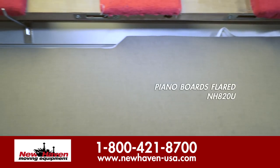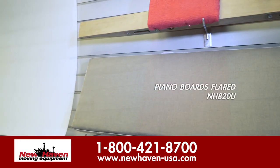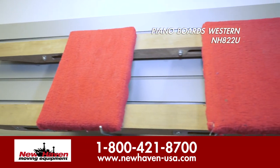The first board you'll see is our model NH820U, the flared version, and above that is the western style NH822.